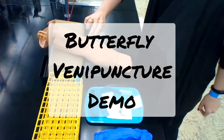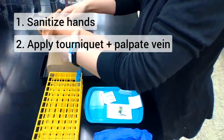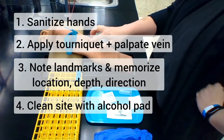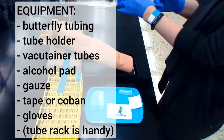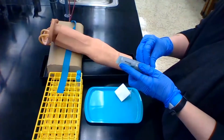Alright y'all, this is going to be a demo on how to do a butterfly venipuncture. If you need some notes on how to start a venipuncture procedure, you can watch my other video on this channel that will describe how to apply the tourniquet, how to palpate the vein, and all the steps that happen up until the needle goes into the arm.